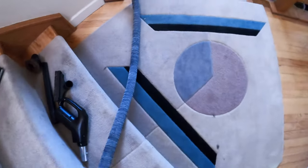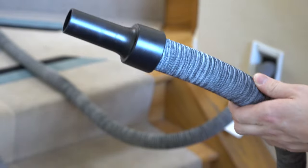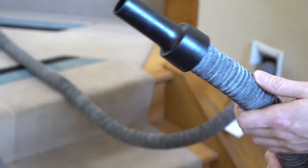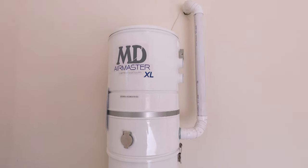The one negative that I've found to this system is airflow. The hose on this is a little narrower than some of the other options, which means it doesn't get as much airflow. So that could be a negative if your system is really stressed or you bought an undersized system — so make sure you have the appropriate system for this to work properly.